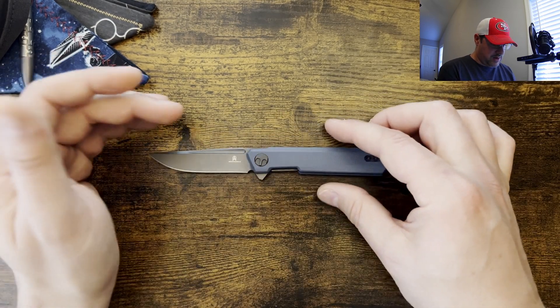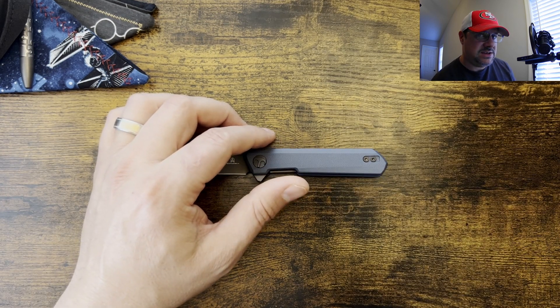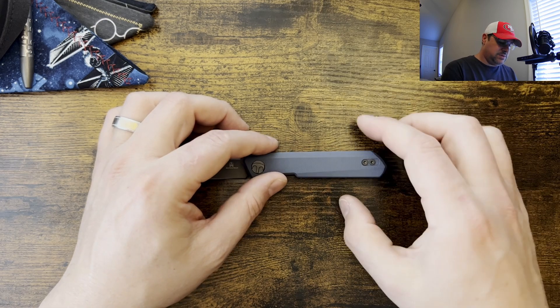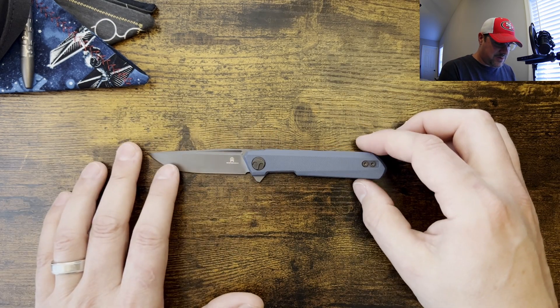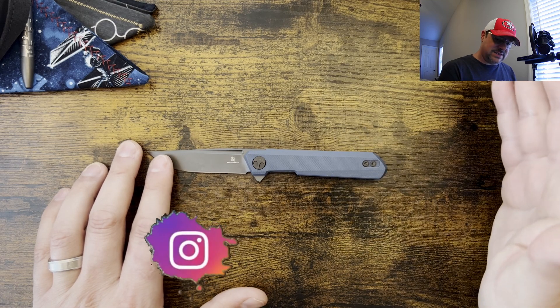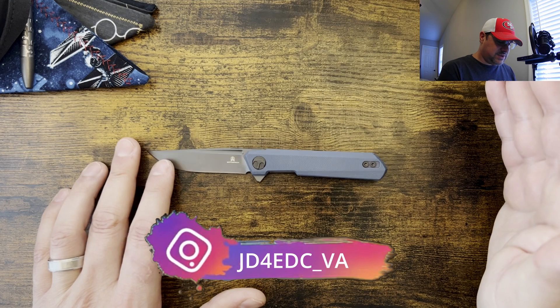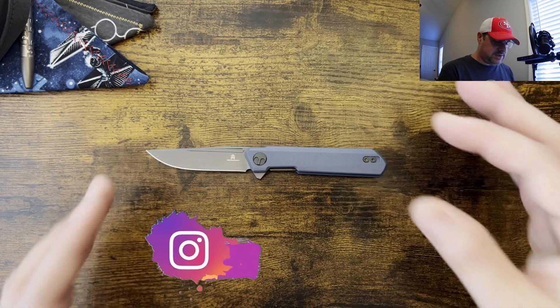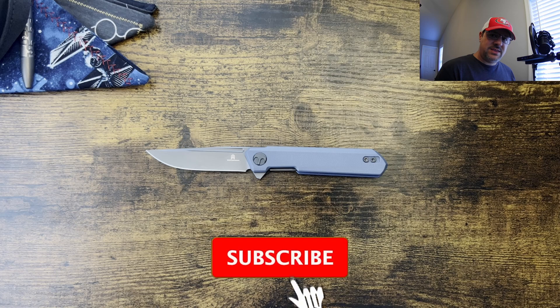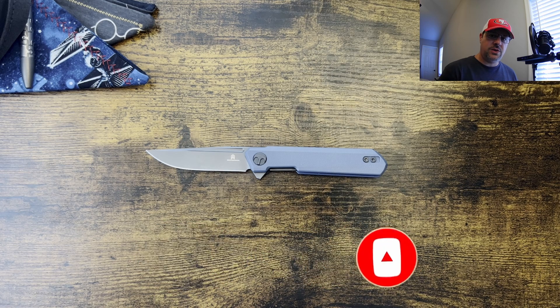Yes, there are bigger knives with lesser steel. 9CR is not going to hold an edge like D2, but 9CR is going to be corrosion resistant. I would honestly say the Moriarl would be a good EDC if you're looking for something primary — that's what I'd steer you toward. Let me know what you think about the Best Tech Man Dundee. Do you like this form factor? How are you carrying it? What are you using it for? I'd love to hear that down in the comments below.